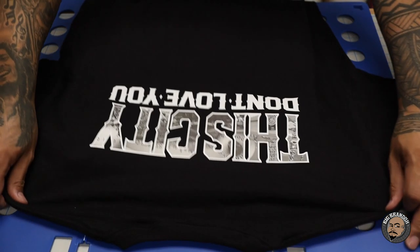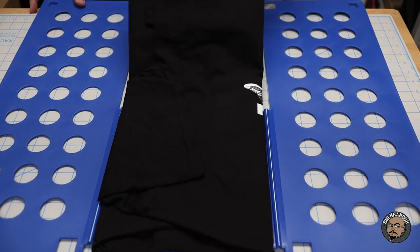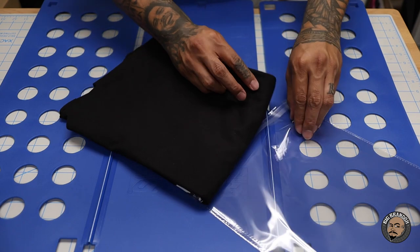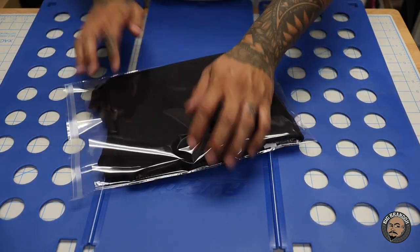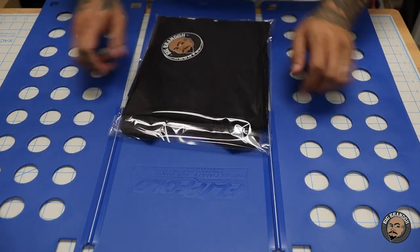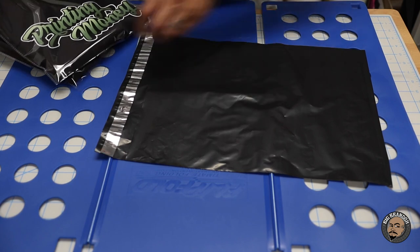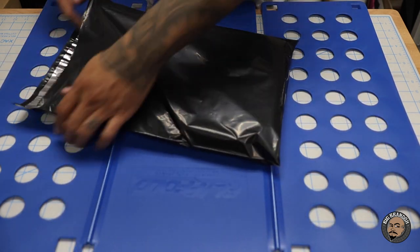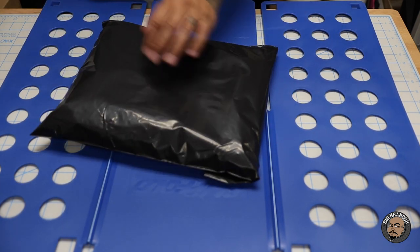This customer ordered two t-shirts. They got this one and they have this one right here. Front, back. Lay it down, fold up the excess on the bottom, into the clear bag - 9x12 slides in there nice and easy. Stickers, glue strips. Here's the customer's two t-shirts. Into the poly mailer. Shipping label. Done.